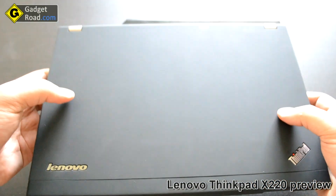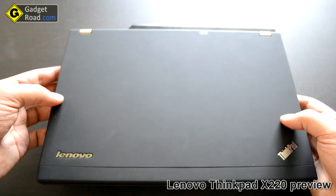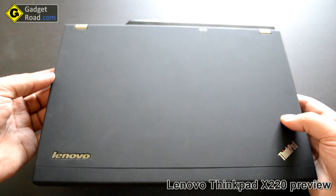My unit here is a top-spec Core i7 model. It's a dual-core 2.7 GHz, up to 3.4 GHz via Intel Turbo Boost.